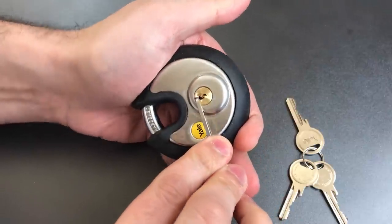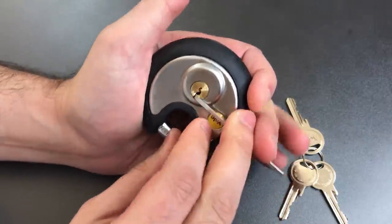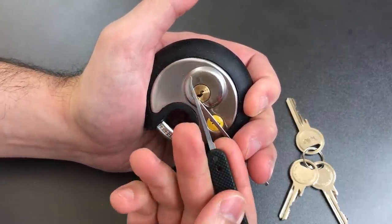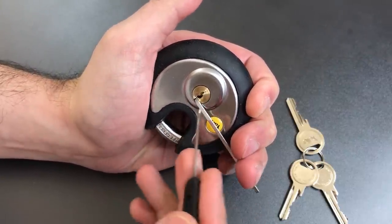So we are going to see if we can overcome all of those obstacles. I'll be using a standard hook in 25-thousandths.